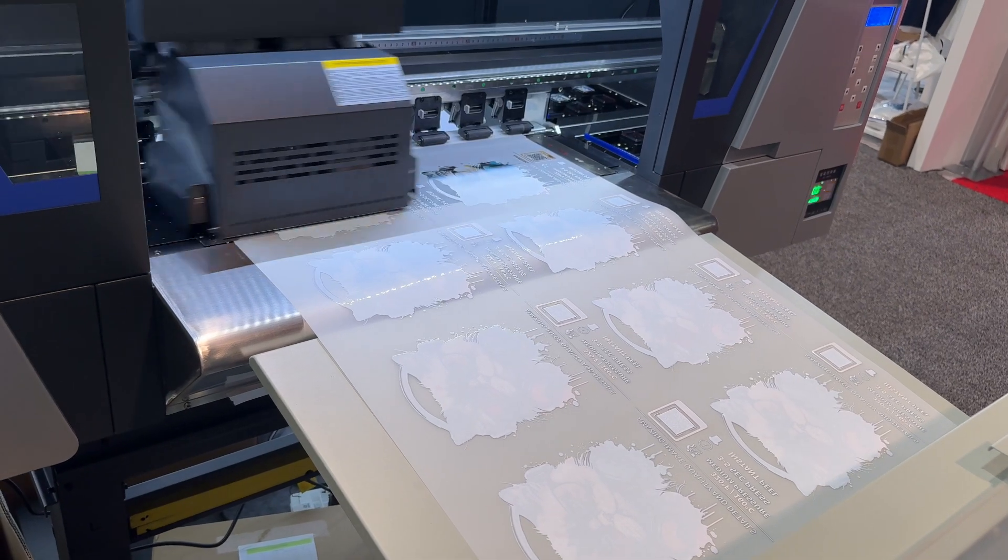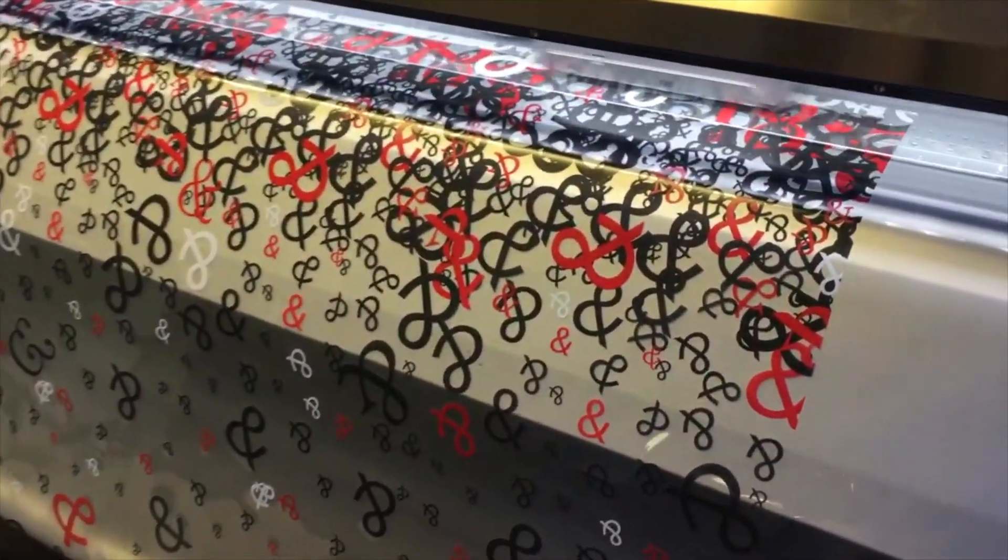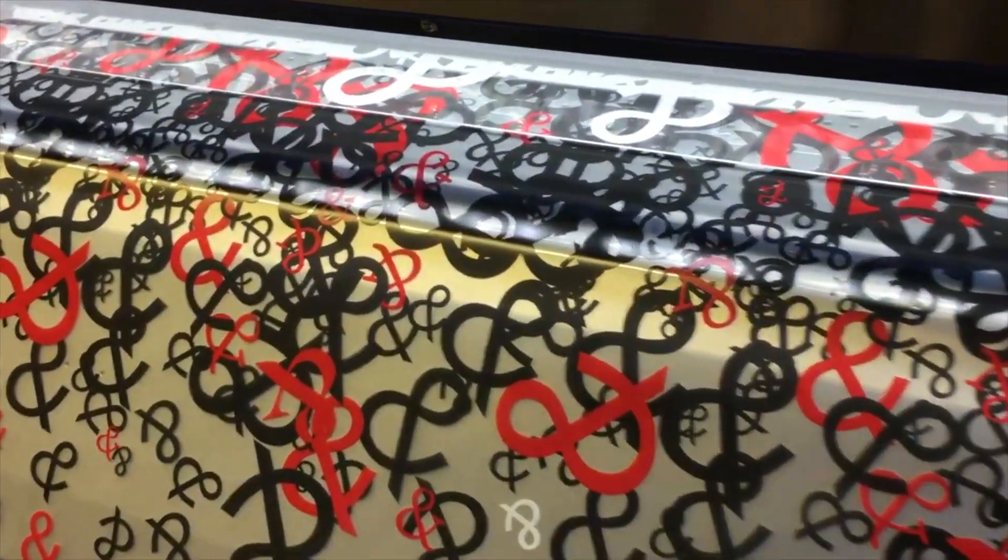White ink for wide format printing is typically made up of a combination of pigments, resins, binders, solvents — or water in the case of latex inks — and some other additives, all of which help ink flow and cure. What makes white ink different is the pigment, which is usually titanium dioxide. Titanium dioxide is a bright, opaque white pigment known for its excellent covering power.